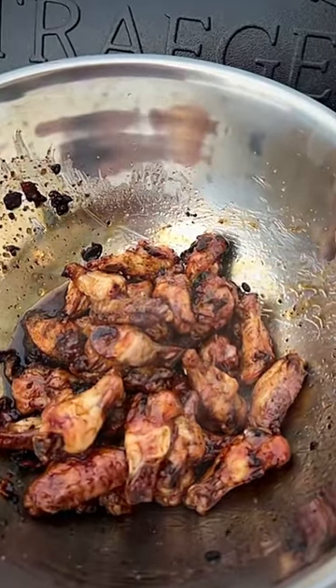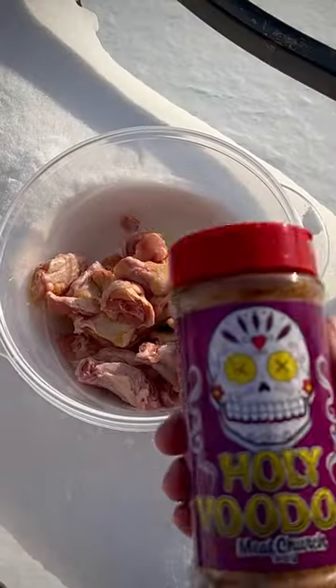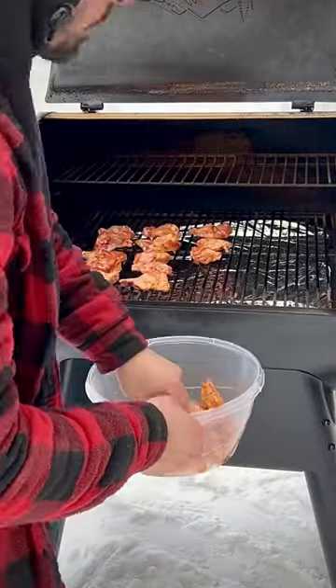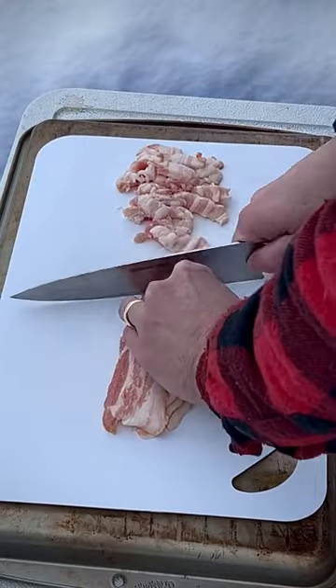Maple bacon whiskey fire wings — these were unreal, so let's dive into it. Get yourself two pounds of wings and season with Holy Voodoo by Meat Church. Put them on the grill at 225°F for one hour, then slice up some bacon.